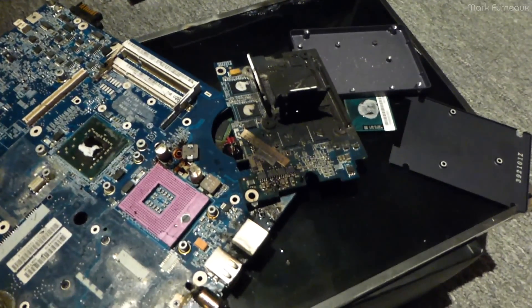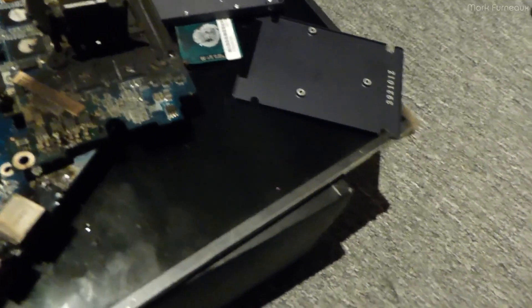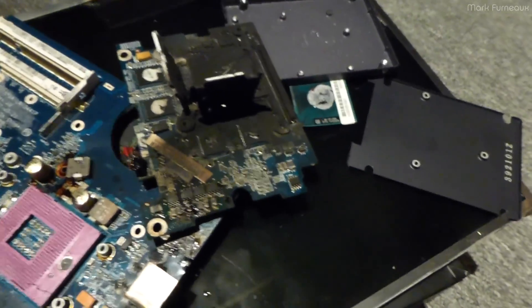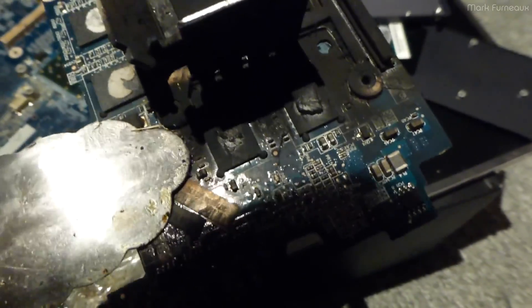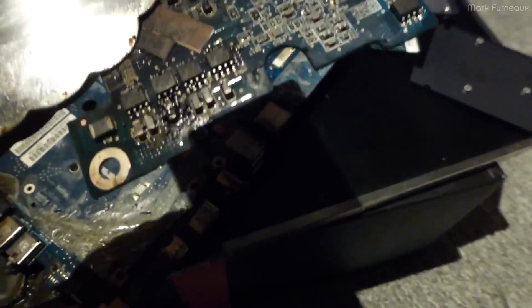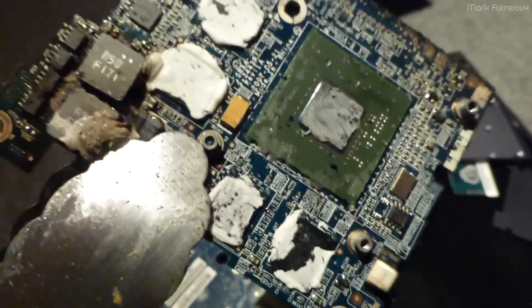Hopefully you found that interesting. Thanks for watching. Let's take a look at the carnage briefly. I'm still using tongs because it's still a little bit hot. The video card has lots and lots of char marks. This was the bottom side. The thermal paste kind of liquefied on this side, not so much on the other. Not too much damage overall.